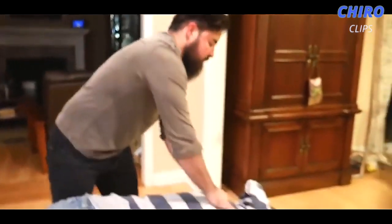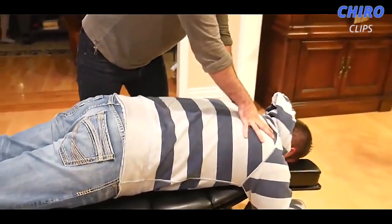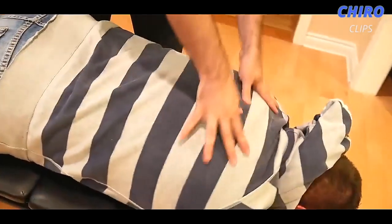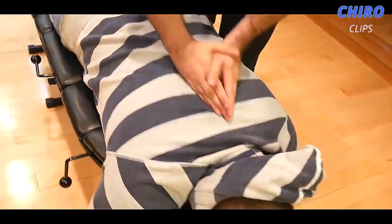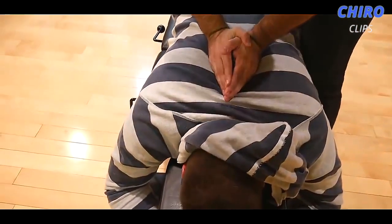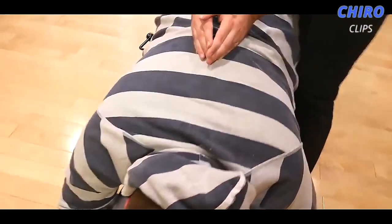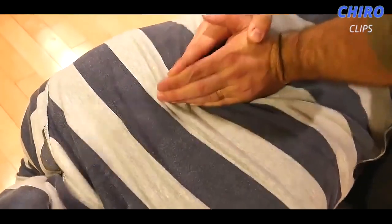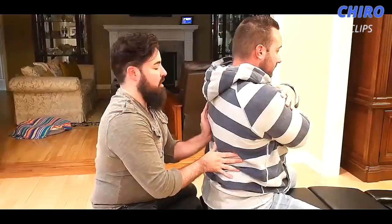So we're going to come up through here and do that upper thoracic adjustment in the prone position, from posterior to anterior — P to A. I'm going to have you take a deep breath in and exhale out. Go a little bit lower, deep breath in, and exhale out. Good.